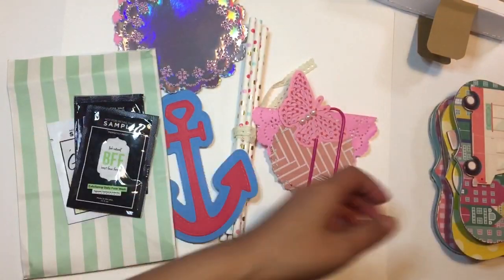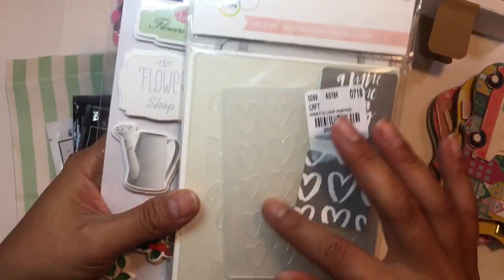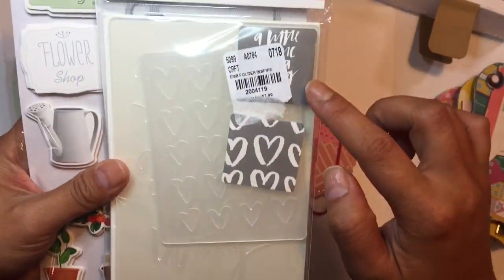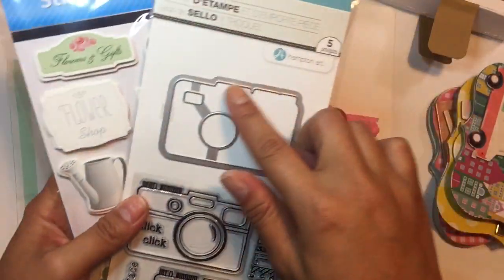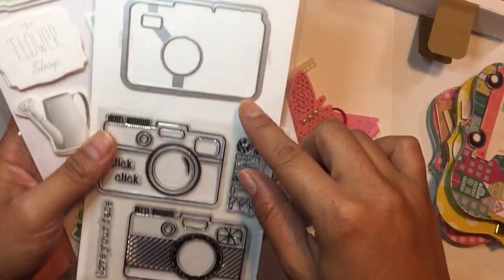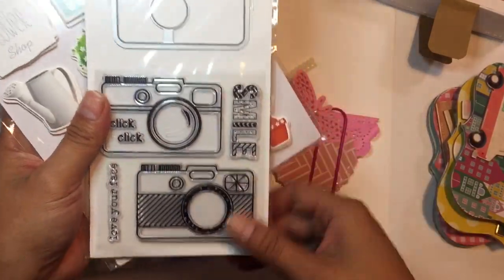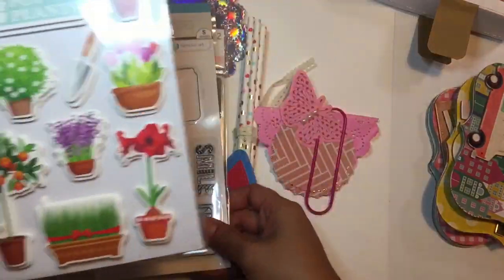They have so many awesome things. So thank you so much, Annie. I will definitely be pampering myself. And she also added some embossing folders. I love collecting embossing folders — I don't have that many, so my collection is low. I'll definitely be playing. And then this stamp and die set — how perfect. I have one teeny tiny camera die, and this will be so fun to use to make a shaker or something.